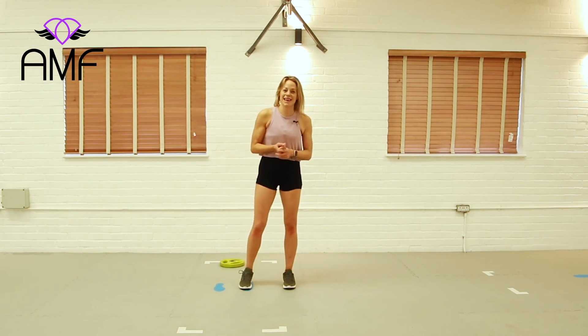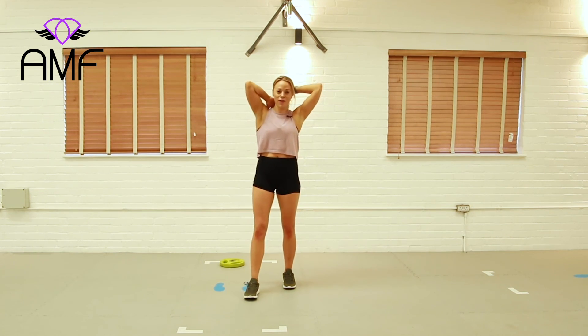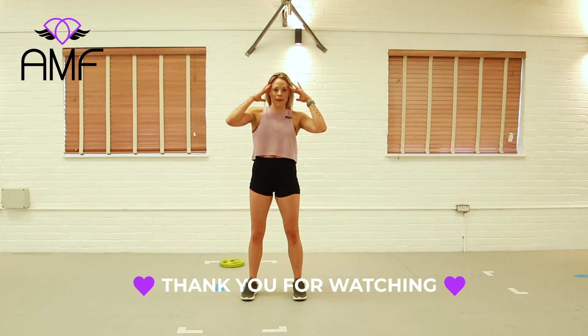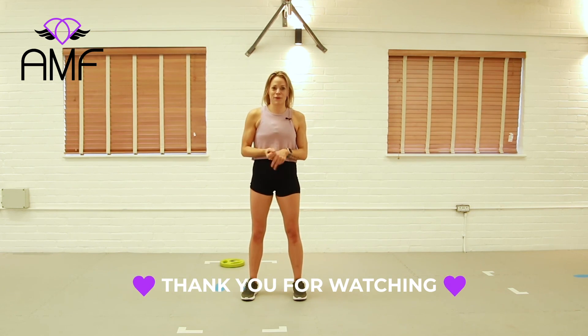That was intense. Thank you so much for joining me. Check out the other videos on the channel and keep active, keep sweating — it makes us all feel good. It's good for our mental health, and that's what we all need at the moment. So a massive, massive well done — I'll see you soon.